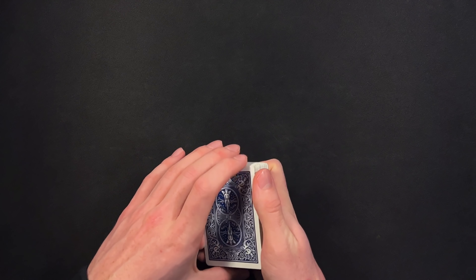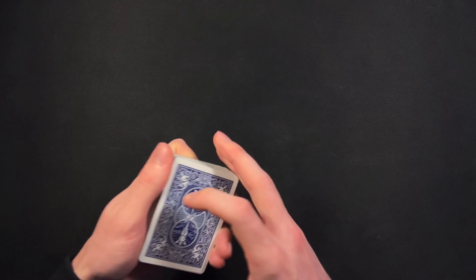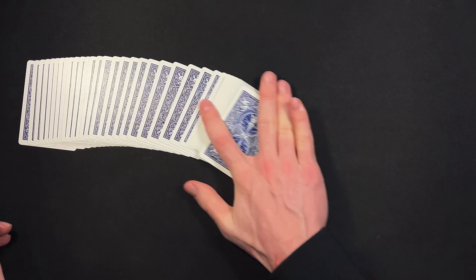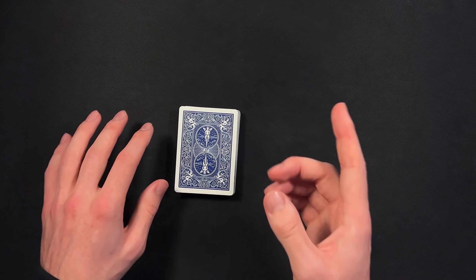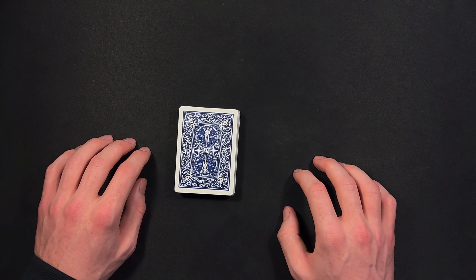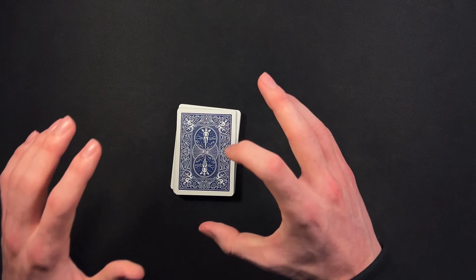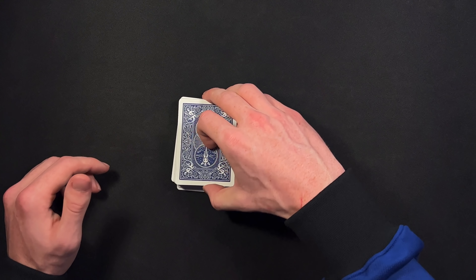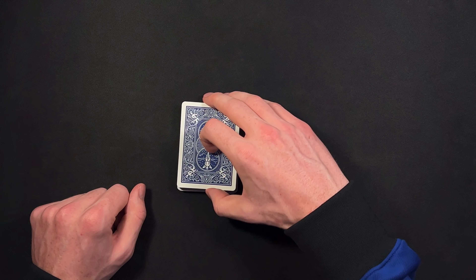Once you have made this setup, you can go up to your spectator. You can give the deck some false cuts if you want — you don't have to — but if you do false cuts, make sure you're keeping your setup on top of the deck with these 21 cards. Now you're going to have your spectator cut a small number of cards from the top. It's very important they cut less than 21 cards, so you might want to give them a little demonstration of what a small number looks like. Make sure they do not cut more than 21.